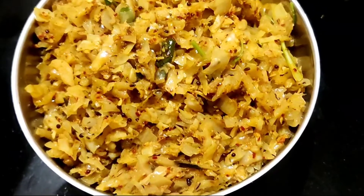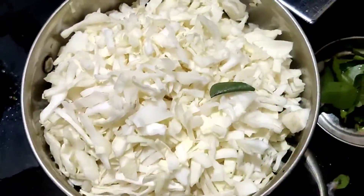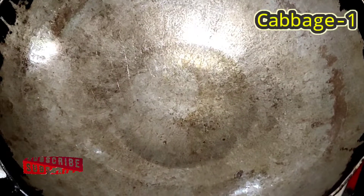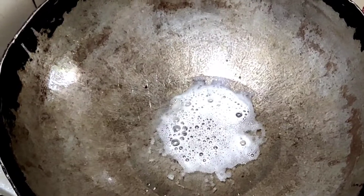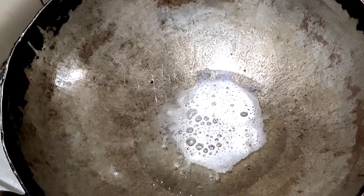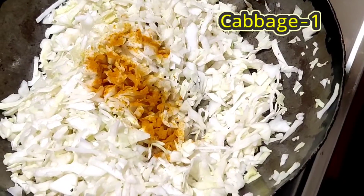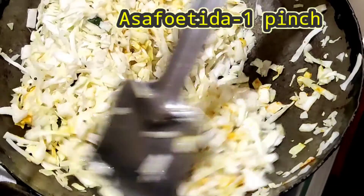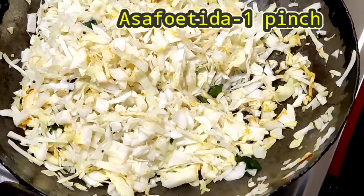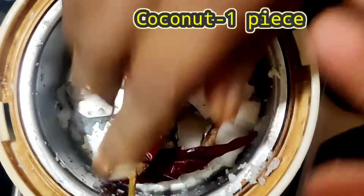We have a few things to cut. We can add some fresh oil and mix. I'll add a little bit of oil, and put the corn on the oil until it dries. Then I put the oil in a small pot.